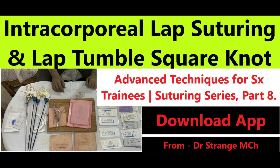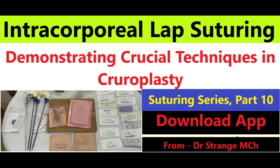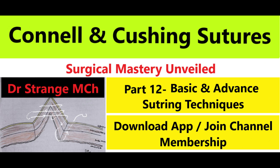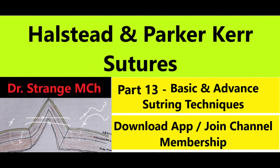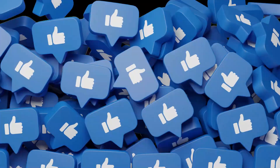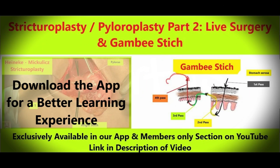I will walk you through each step of the Gambee stitch from needle placement to knot tying. You will learn the ins and outs of this technique and why it is a must-know for any surgical training. By the end of this episode you will be able to perform the Gambee stitch with competence, adding another essential tool to your surgical toolkit.